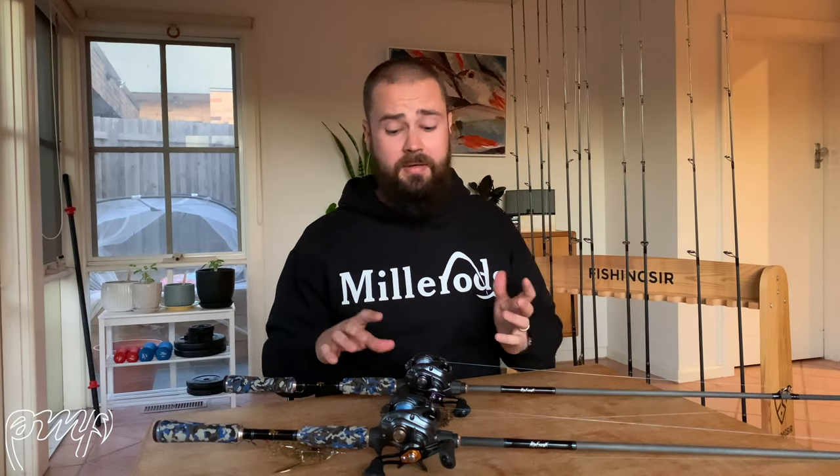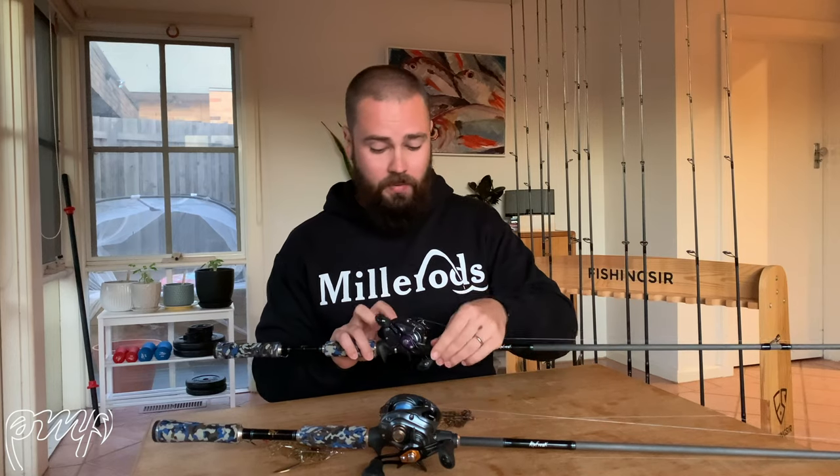Personally speaking, I really am a spin man, so these two baitcast outfits will be going up for sale soon. I'll be replacing them with spin outfits — either another Beast Buster, maybe a Blade Freak Ultra Light, or something of that nature. If you're interested in these outfits, send me a message. They're loaded with 20 pound Sunline Siglon X8 braid and have probably only been used 10 to 20 times total — absolutely mint condition. And that's it for my rods and reels walkthrough — lots of Miller Rods and lots of Daiwa.